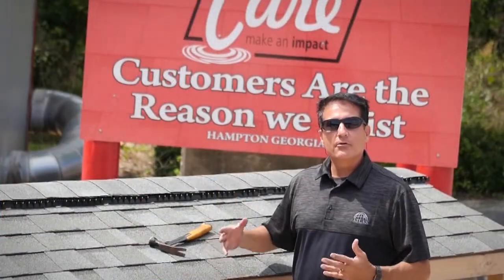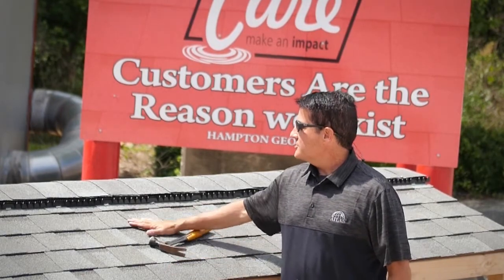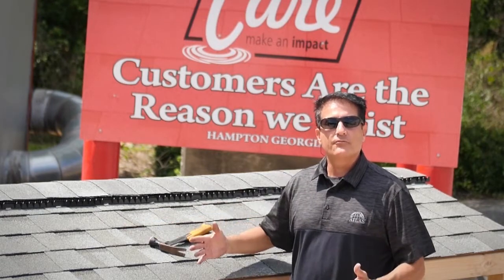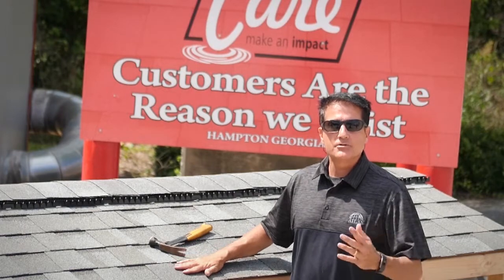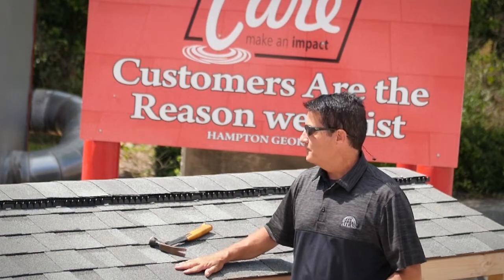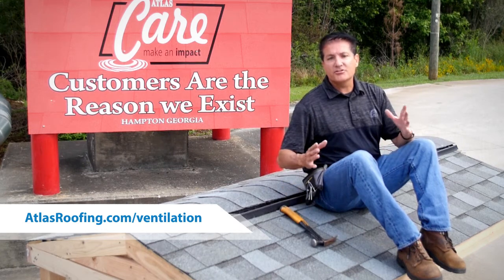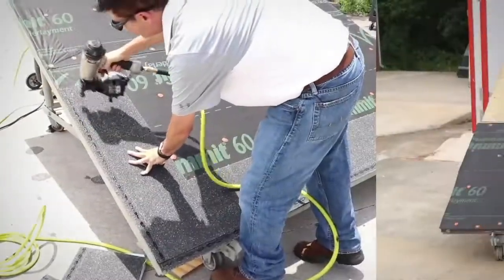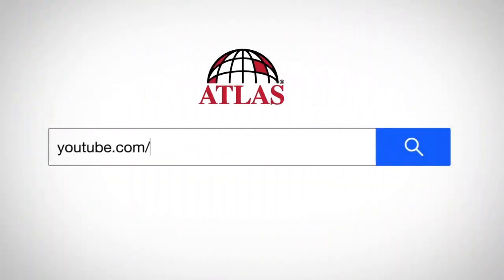It's just that easy. But remember the critical steps for proper ventilation: always make sure you calculate your proper ventilation needs, either with the 1-150 or the 1-300 ventilation requirements. You can always look back at building code as well. For additional ventilation installation videos, visit atlasroofing.com/ventilation. For more Hammer Time videos, visit our YouTube channel at youtube.com/AtlasRoofingPort.